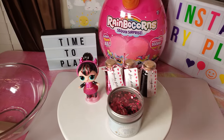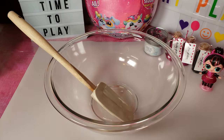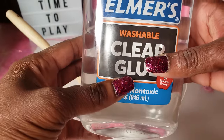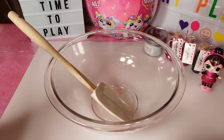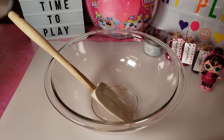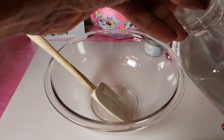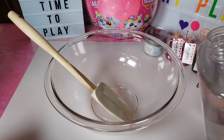To make slime, from my research, one of the easiest ways is to use Elmer's clear glue and some detergent. I'm using Tide Free and Gentle because I didn't want a lot of color in this slime. Those are the key ingredients — it's mainly a two-ingredient thing. I may also add some baby oil because I understand it makes it shiny and slick.